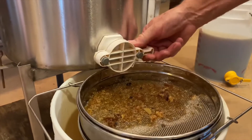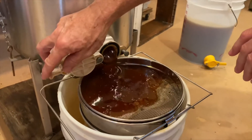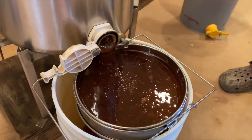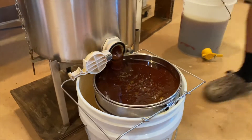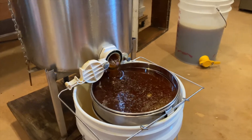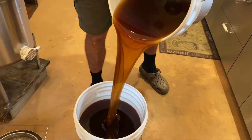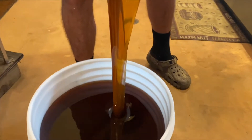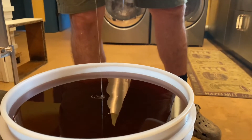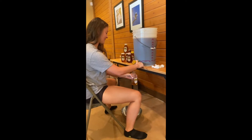And here comes the beautiful nectar — fantastic, beautiful honey, thank you bees! Last part of the process: filling up the jars.